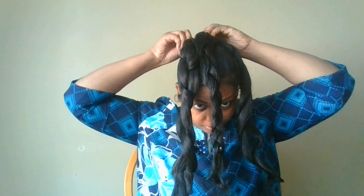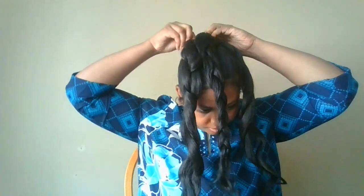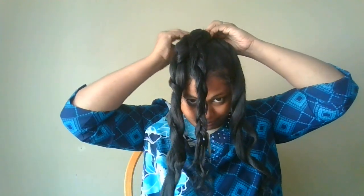I just braided it. And I'm just gonna put it behind my hair, just gonna secure it, braid it, and then just wrap it around.